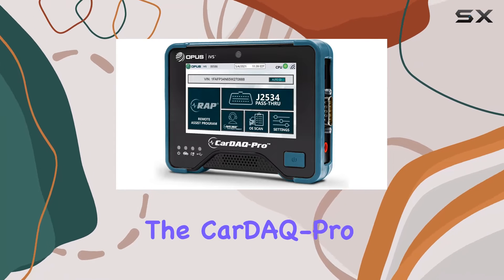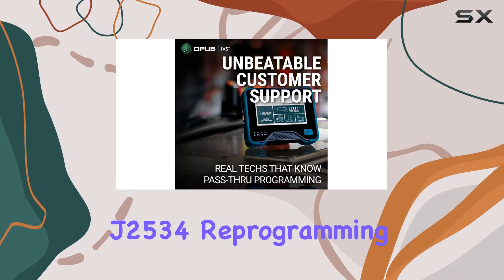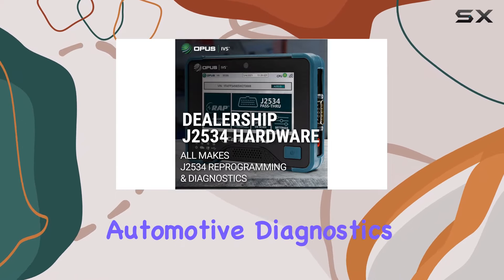Today, we're diving into the CardiQ Pro 360, an all-in-one J2534 reprogramming tool that's not just a game-changer, but a complete powerhouse for automotive diagnostics.